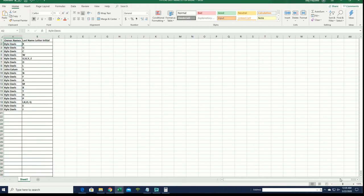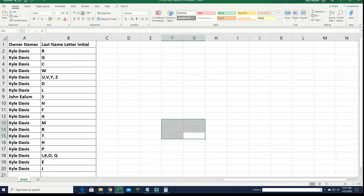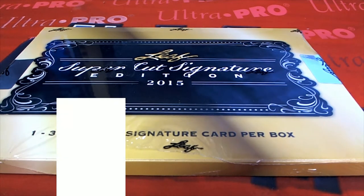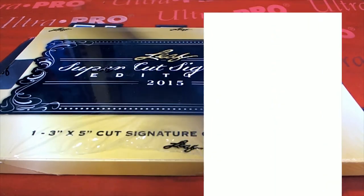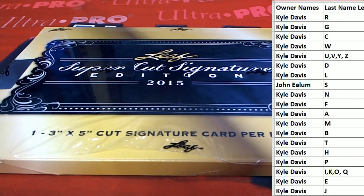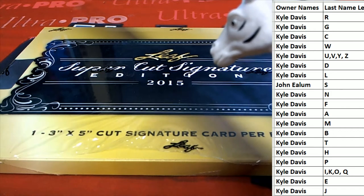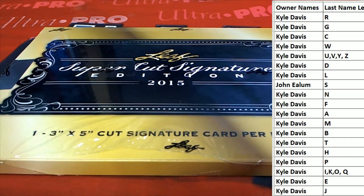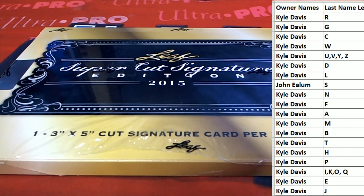All right guys, of course this is last name — when her last name starts with... Man, it's power storming outside, whoa. It is power storming out there. All right guys, last name letter here — last name starts with... All right, all right, good luck everybody, let's get it.